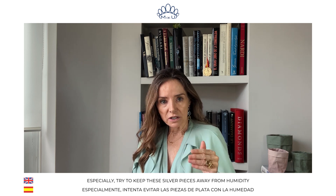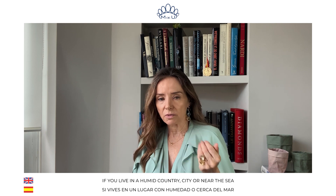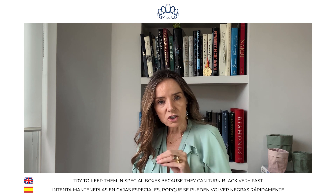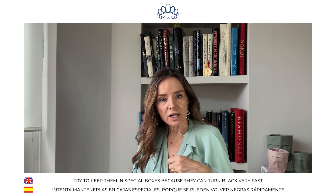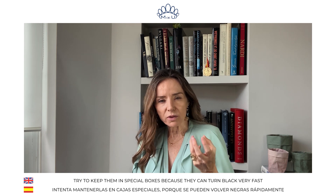Especially try to keep silver pieces away from humidity. If you live in a humid country, a humid city, or near the sea, try to keep them in special boxes because they can very quickly get a black color.